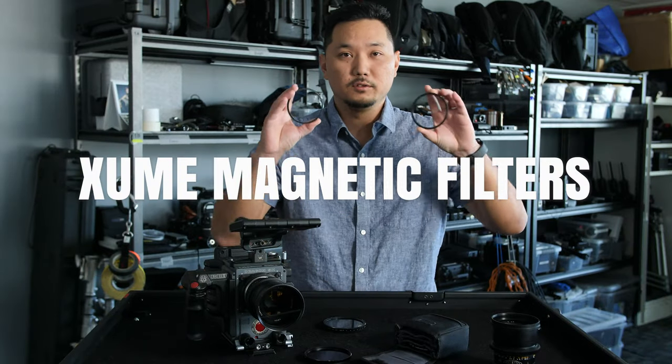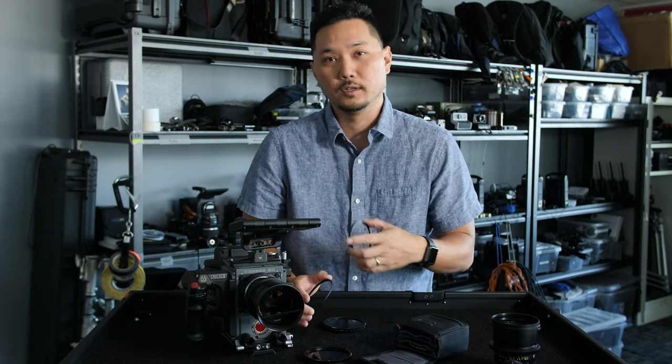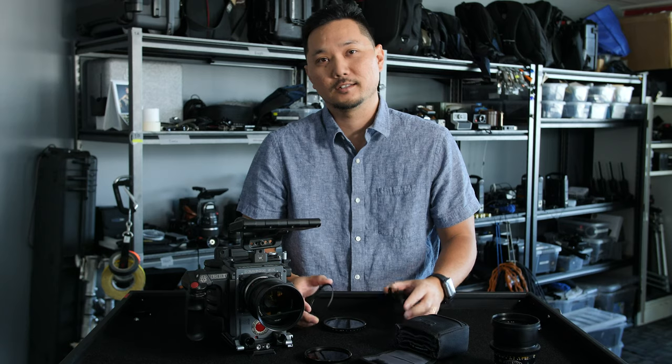If you want to know more about these magnetic filters, we'll have a link in the description below. Make sure you leave us a comment or find us on social — we'd love to connect with you there. Until next time.